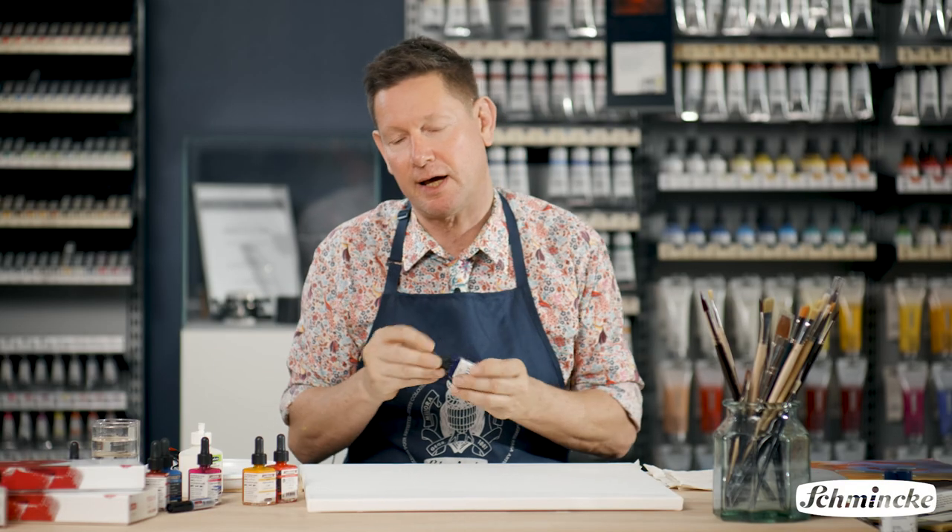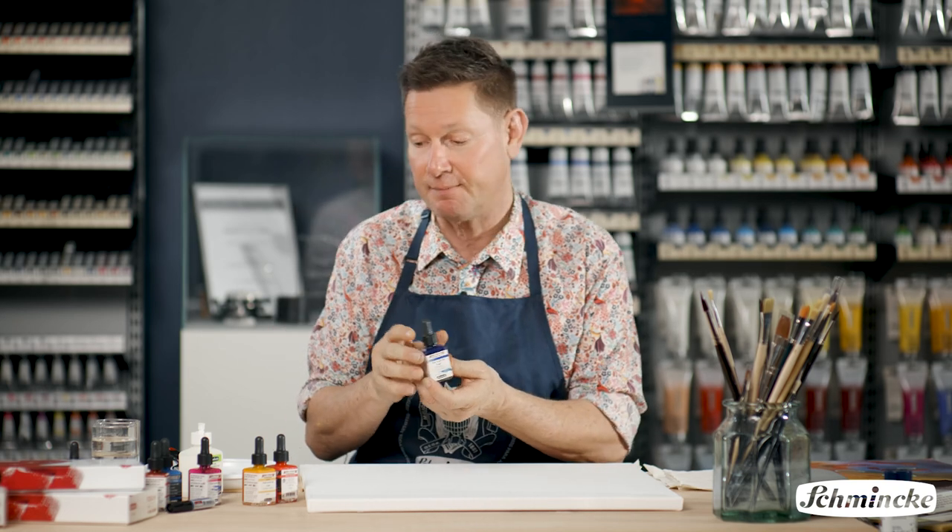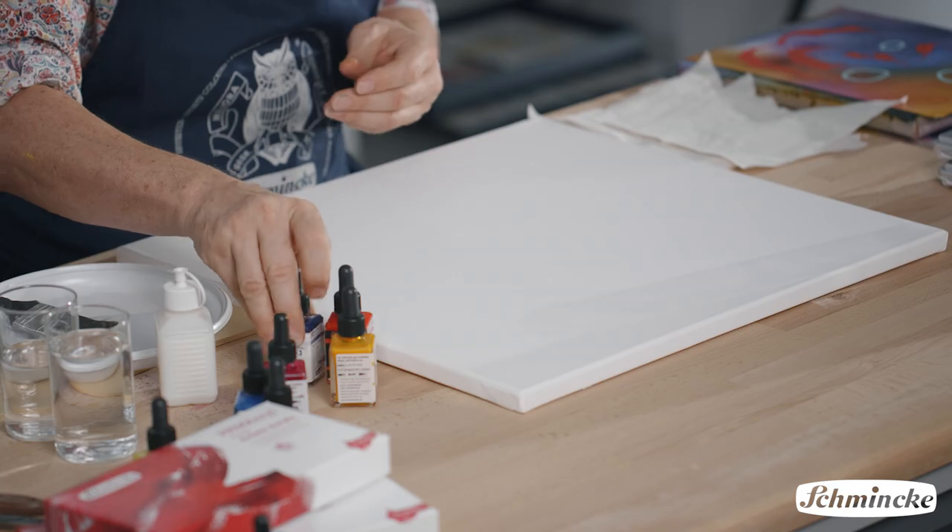What I love about the AeroColor is they're so versatile, so this intense liquid colour can be used in a number of ways. I'm going to try them three or four different ways today and hope that we can see the potential that these can give to your painting.